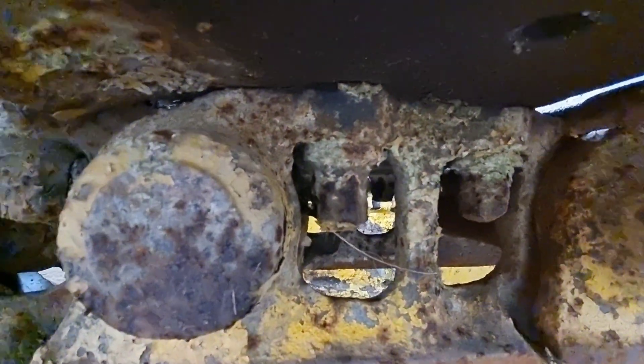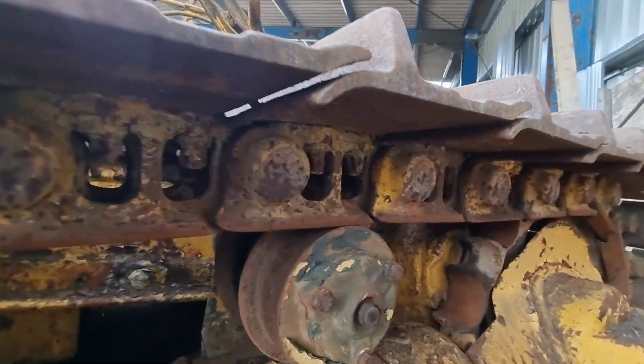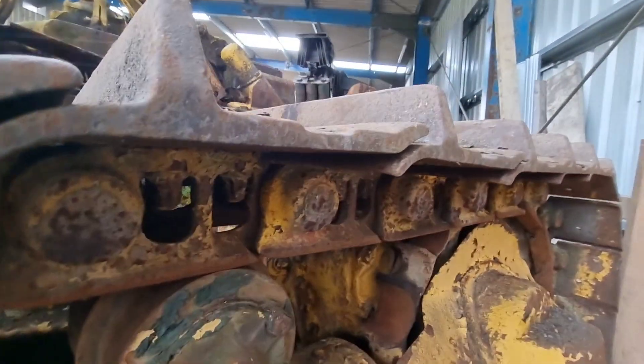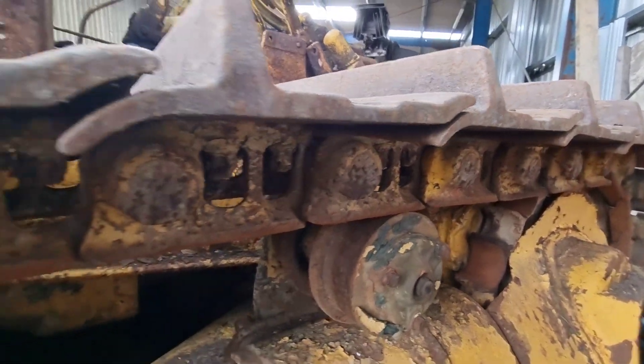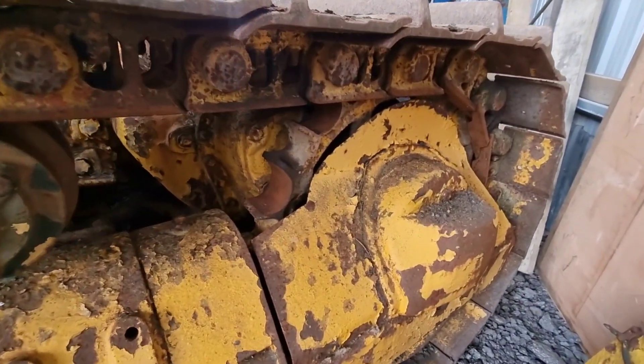The bolts are very corroded as well, so we're going to show you how we get them out with the gas — carefully nut-gun the bolts out. It's quite a long process, but the rest of it's pretty good. Good sprockets.